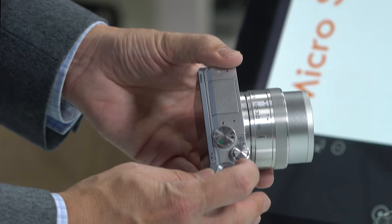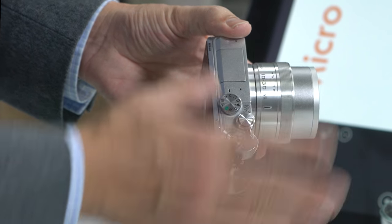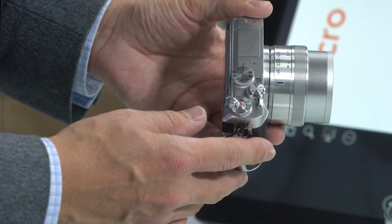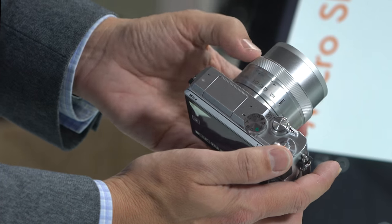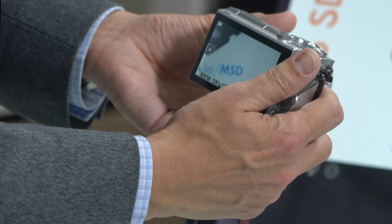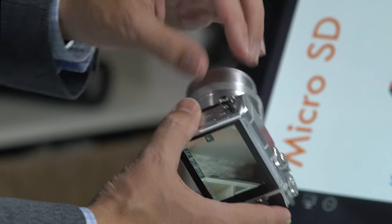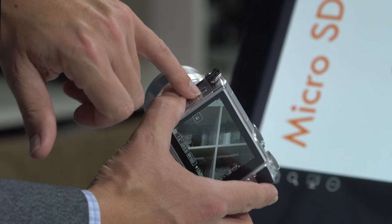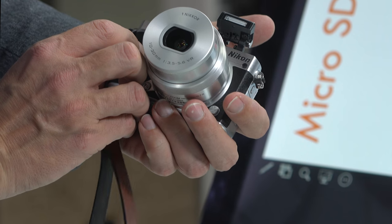Turn the camera on by holding the power switch until the green light comes on, and the lens will power up. To zoom, twist the ring on the kit lens. You can activate the flash with the button on the side — push that and the flash pops up.